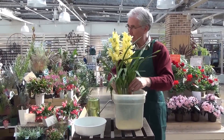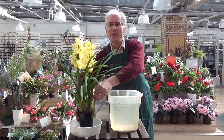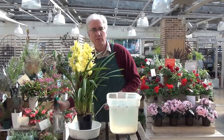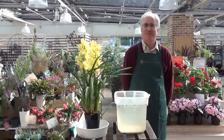Then if you take it out and place it properly, you're going to have a long-lasting, beautiful plant with lovely flowers you can enjoy for a long time. Also, don't forget to spray the leaves. Thank you very much.